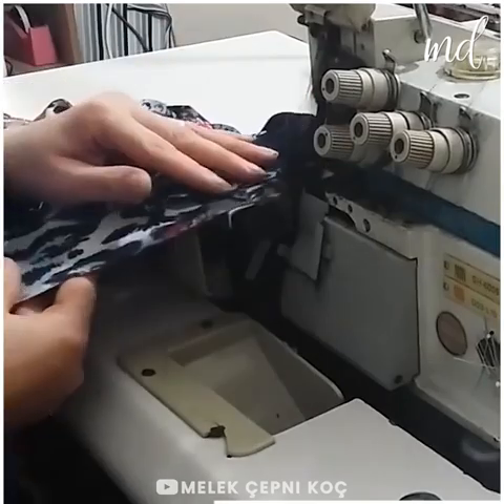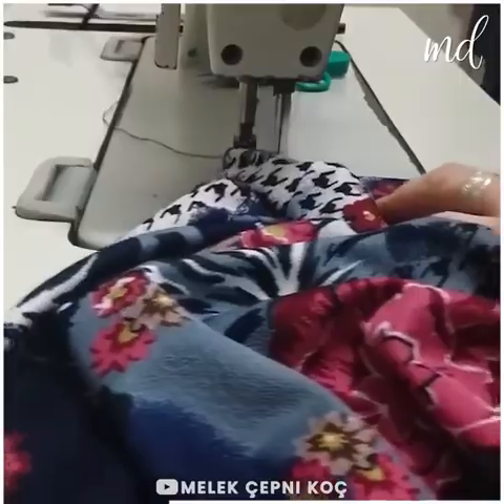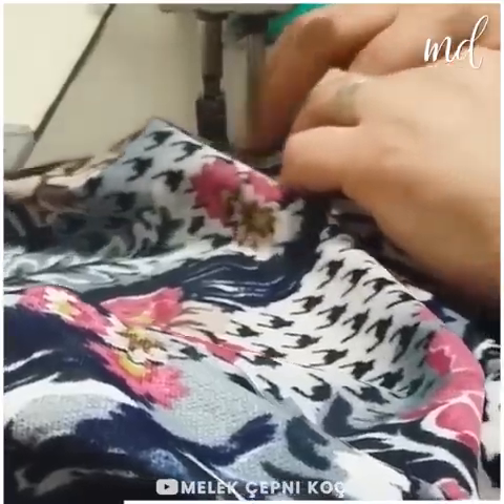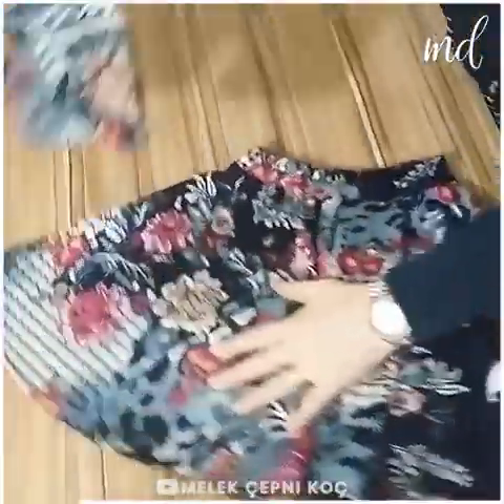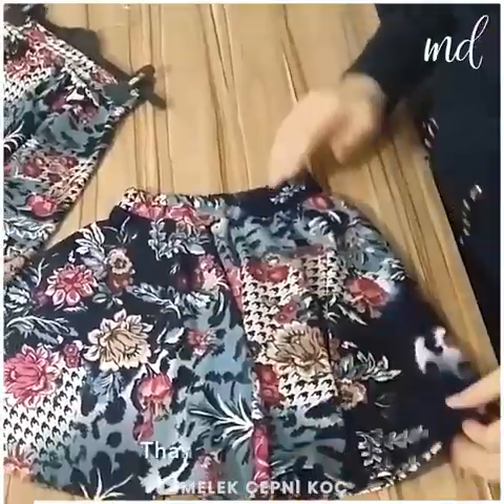We're loving this floral fabric pattern! How about you guys? Beautiful DIY skirts for little girls! Thanks for watching!